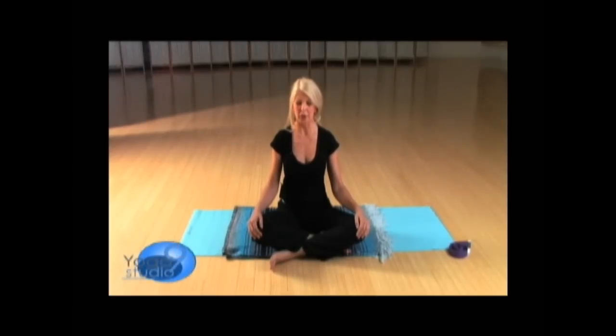Do that a couple more times — a big breath — feeling all the day's responsibilities just rolling off your shoulders. Feel the softness in your face and the softness in your belly, just witnessing your breath. Then gently open your eyes.